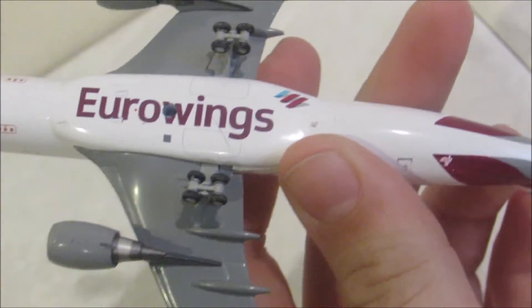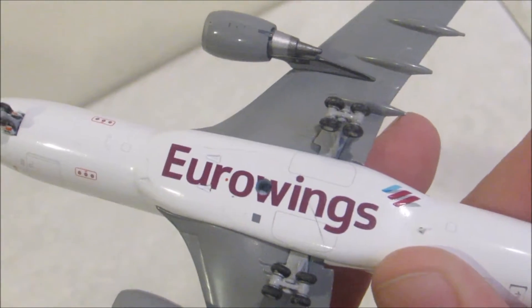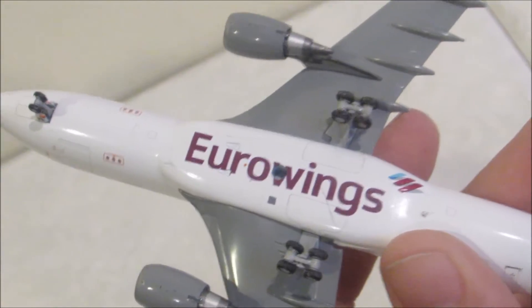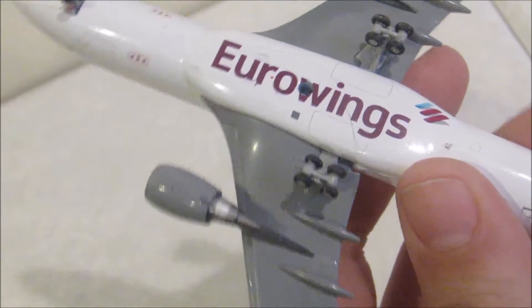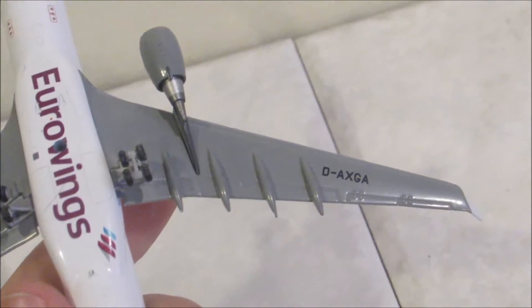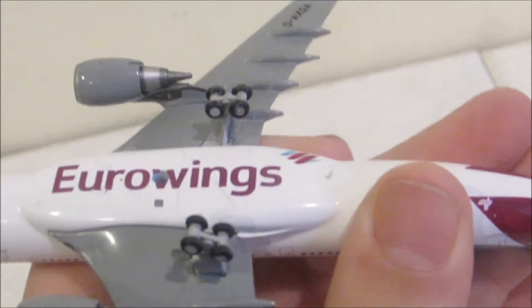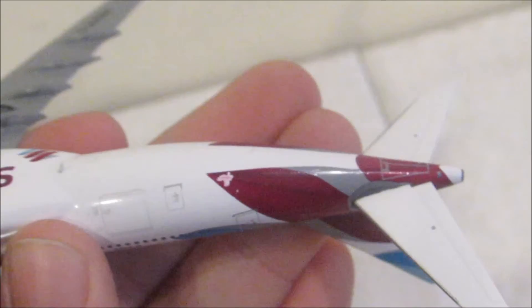If we move to the bottom, it has 'Eurowings' and that little symbol next to it, which was also at the nose of the aircraft. Then it also has a stand hole, which doesn't bother me too much on this model — it kind of does on other ones like the Delta one, but this one's pretty good. You can see all the detail they have on the bottom here, and the registration — again, D-A-X-G-A. And we have rolling landing gear. There's another antenna right above my thumb.